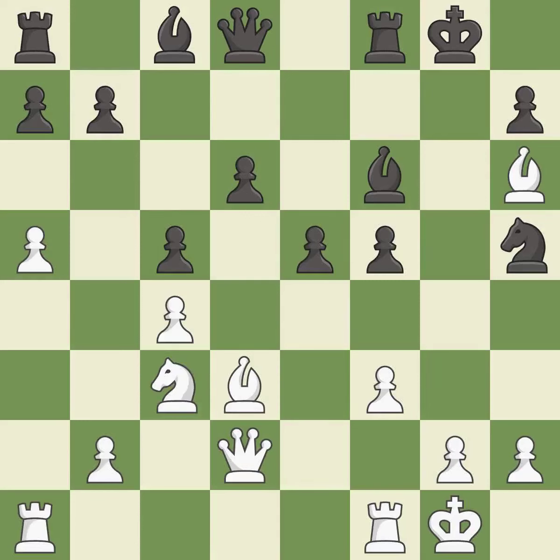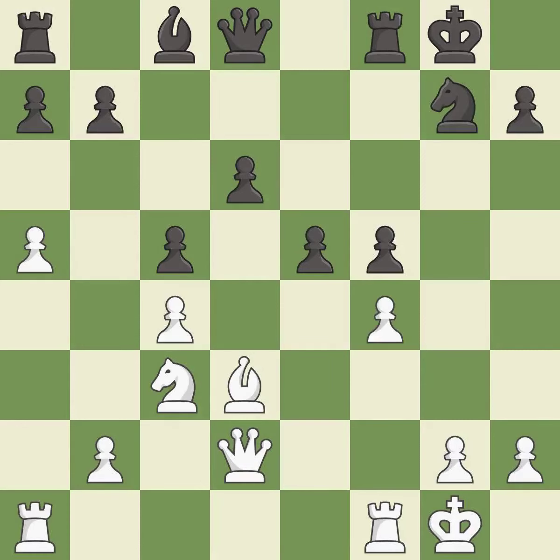Takes back — it is best. This blocks the attack on a rook that could have been captured. It is excellent. This maintains the balance in material with a good trade — it is best. Recaptures — it is best. This misses an opportunity to increase a bishop's scope by moving it to a better square — it is an inaccuracy.